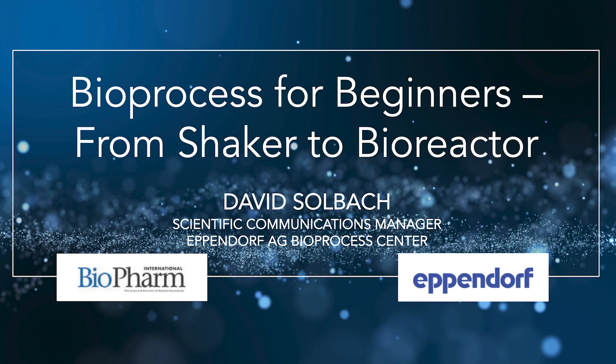Welcome to the Biopharm International Podcast, bioprocess for beginners, from shaker to bioreactor. This podcast is brought to you by Bioprocess Center of the Eppendorf AG, your expert partner for fermenter, bioreactors, service, and consumables for bioprocessing. To find out more, please go to eppendorf.com/bioprocess. And now, here's your host for this podcast, the Contributing Editor for Biopharm International, Cindy Dubin.